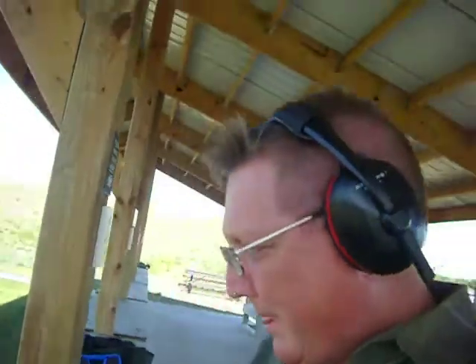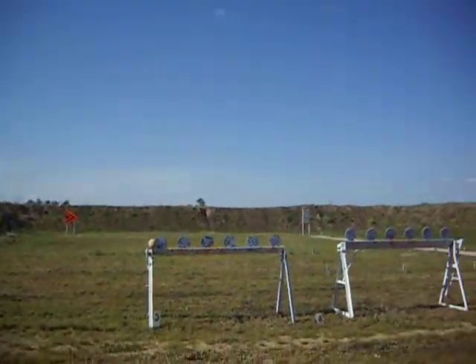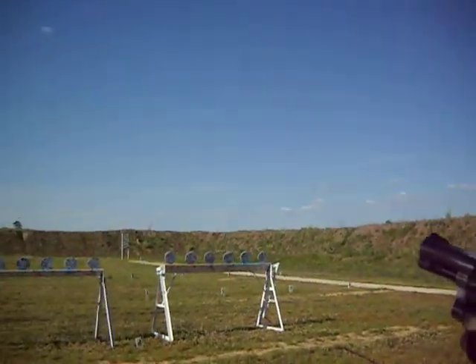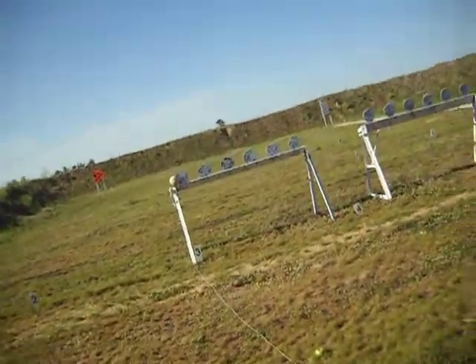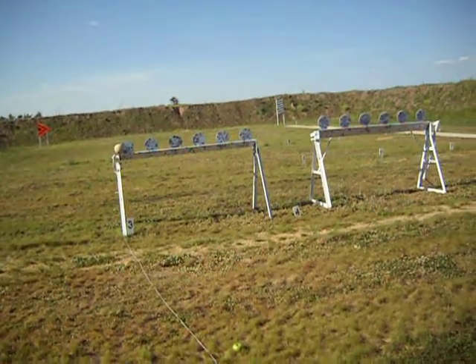Hey, Roger Blakely here again. I've got a .357 Magnum Smith & Wesson Model 60 with 5 .38 special rounds in it. I'm going to try to blow up that cantaloupe over there and then knock down some of these plates. I'm going to do it as I'm holding the camera with one hand and the gun with the other.